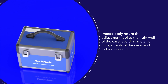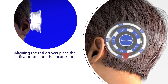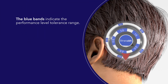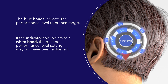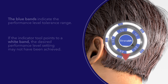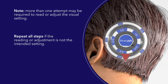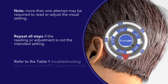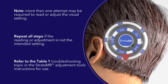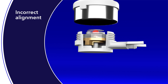Aligning the red arrows, place the indicator tool into the locator tool. The indicator tool pointer will now point to the valve's performance level setting. The blue bands indicate the performance level tolerance range. If the indicator tool points to a white band, the desired performance level setting may not have been achieved. Note: more than one attempt may be required to read or adjust the visual setting. Repeat all steps if the reading or adjustment is not the intended setting. Refer to the troubleshooting topic in the Strata MR adjustment tools instructions for use.